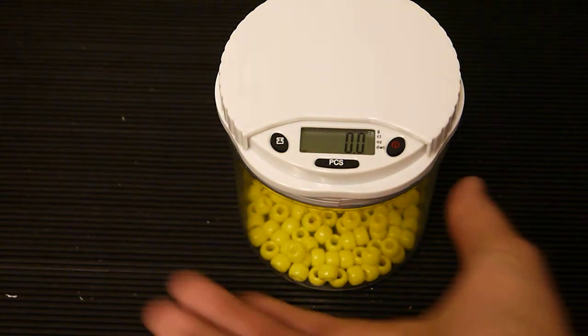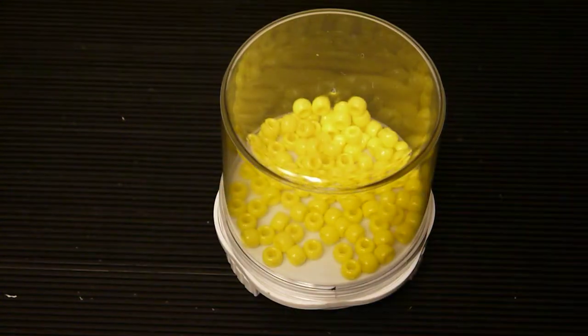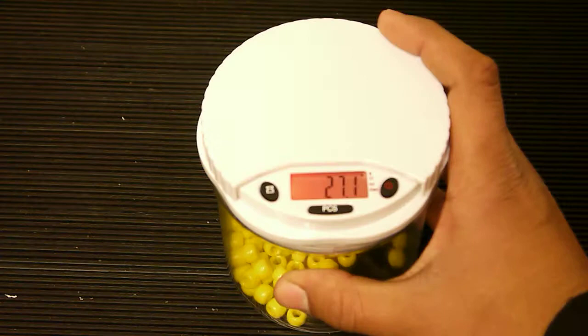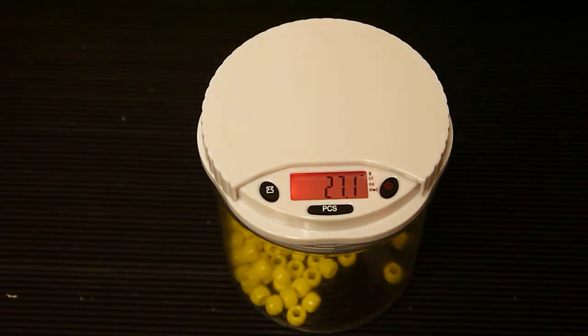Now turn the unit upside down. When you hear a beep, turn the unit right side up. And the object's weight will appear on the display.